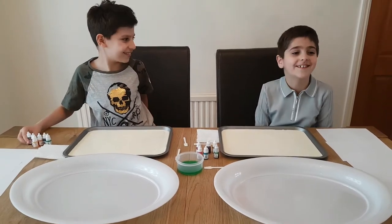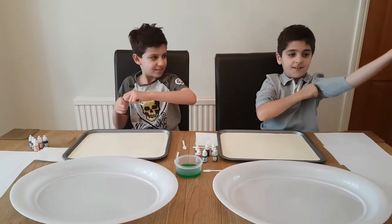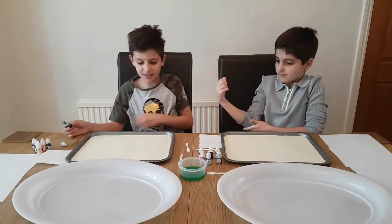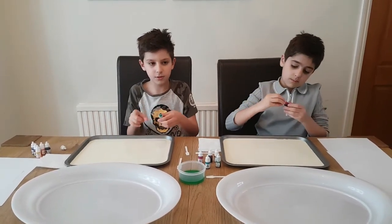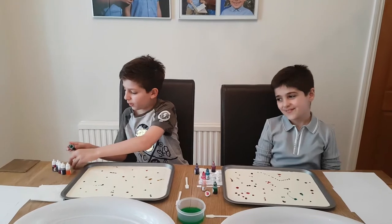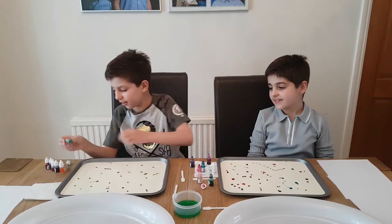Now I'm just going to remove my pieces. We're going to open our dyes and put little drops of each colour into our cream — some pink, some green, because it's my favourite colour, and you can never have too much of your favourite colour.